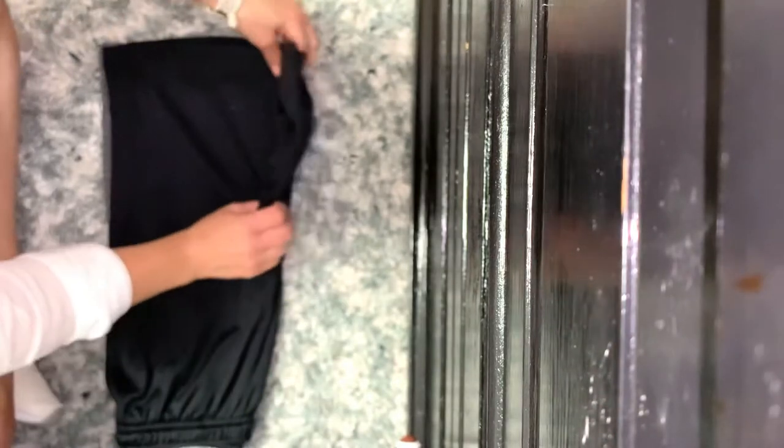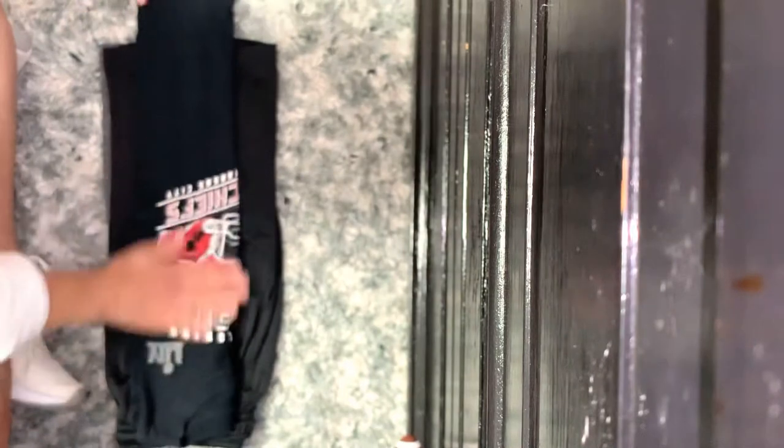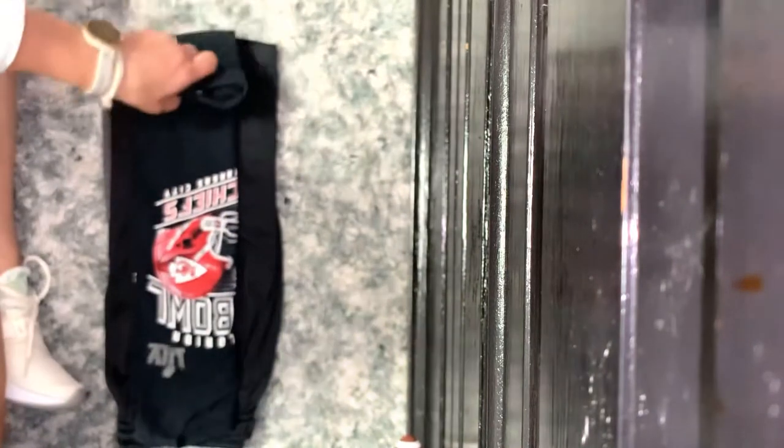The pants are folded in half and go on the bottom. We make a rectangle simply by folding in the inseam. Next we place our t-shirt on — I've folded in the sleeves to make a rectangle. Go Chiefs!